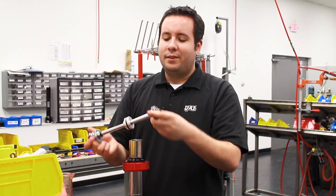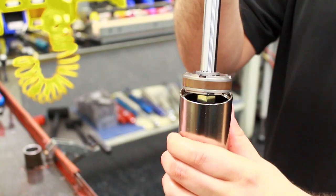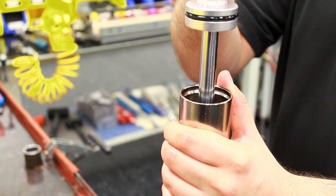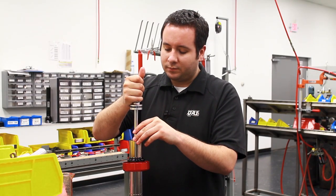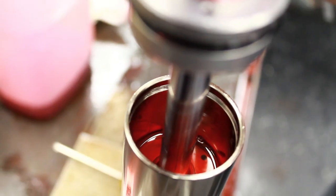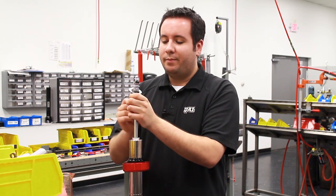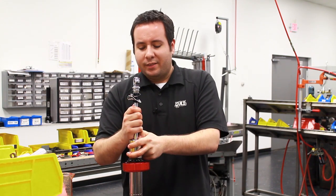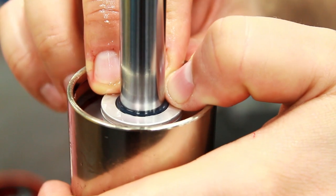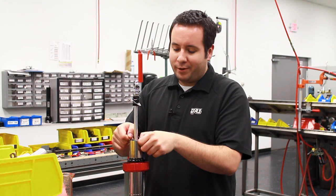Now we can reassemble the piston rod assembly. To do that, slowly put the piston into the shock body, pushing it down until the piston is fully submerged in oil. Once that's done, slide the gland assembly down into the shock body. Put the paper clip back on to hold the retaining washer out of the way, and push the gland down until it's about 3/8 of an inch below the large snap ring groove on the edge of the body. Then put the retaining snap ring back into the shock body — this holds everything inside and holds the shock together.